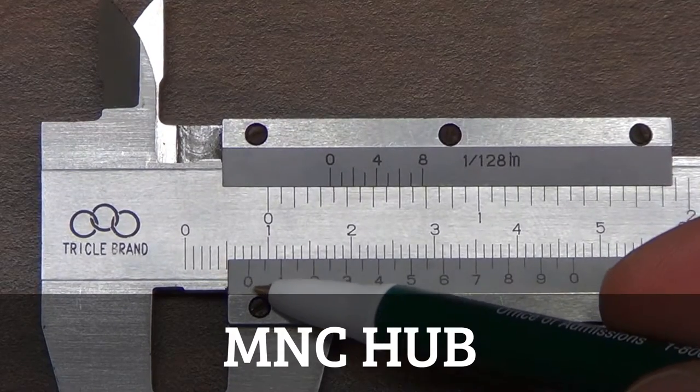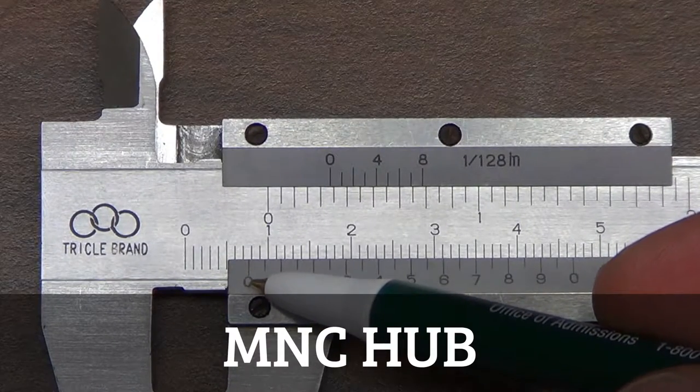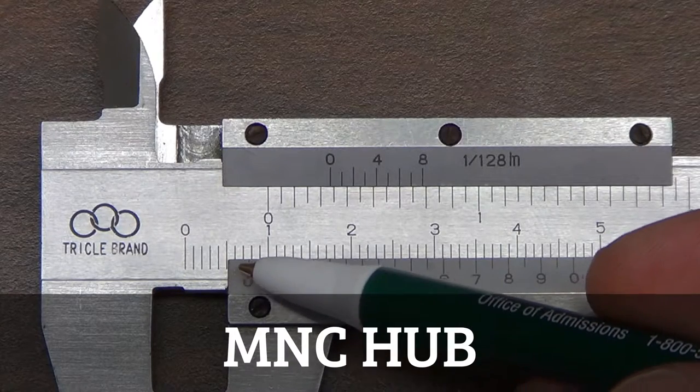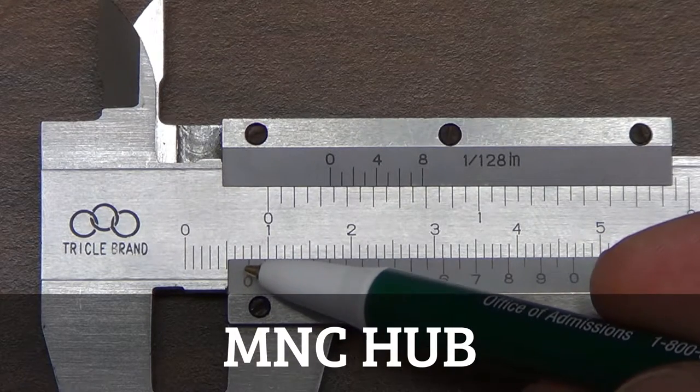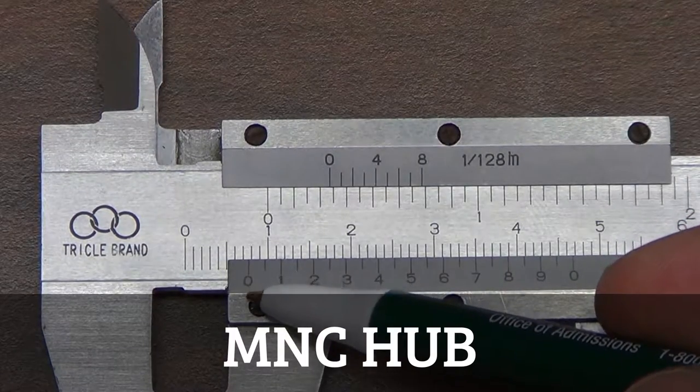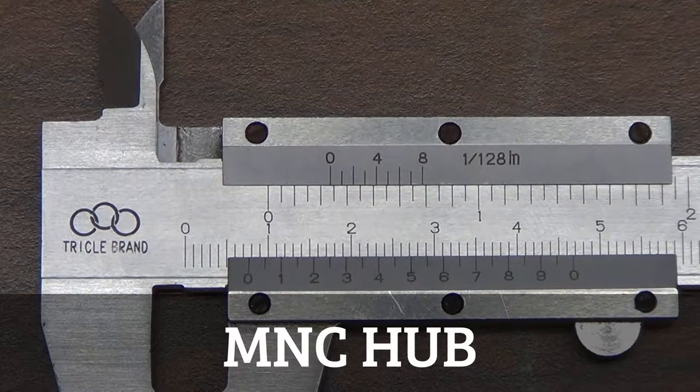The zero on the minor scale is a little past this hash mark here, so that's 5, 6, 7 — it's a little more than 0.7 centimeters. The question is how much more than 0.7 centimeters is it?